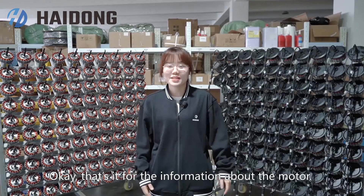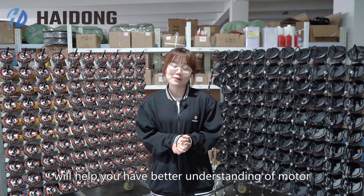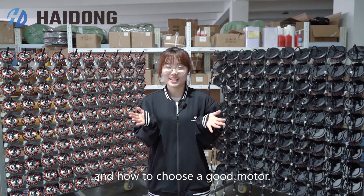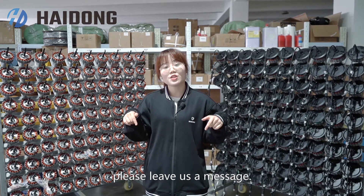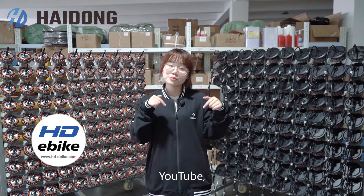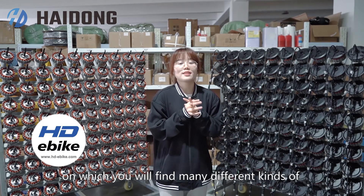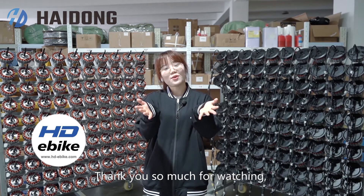That's it for information about the motor. I hope today's introduction will help you have a better understanding of motors and how to choose a good one. If you have any questions, please leave us a message. You can also follow our YouTube, Facebook, or LinkedIn, where you will find many different kinds of interesting and practical videos. Thank you so much for watching.